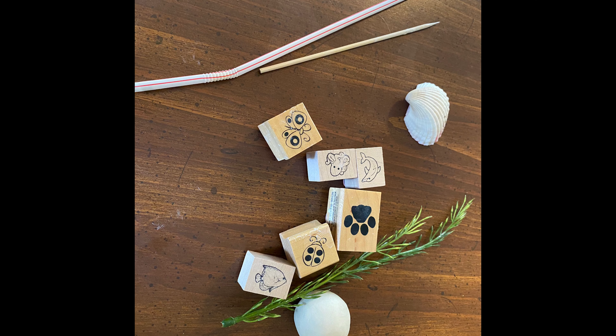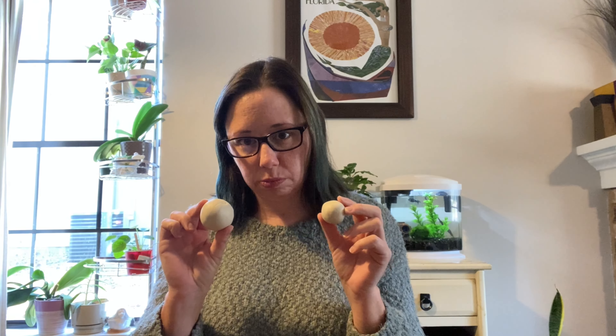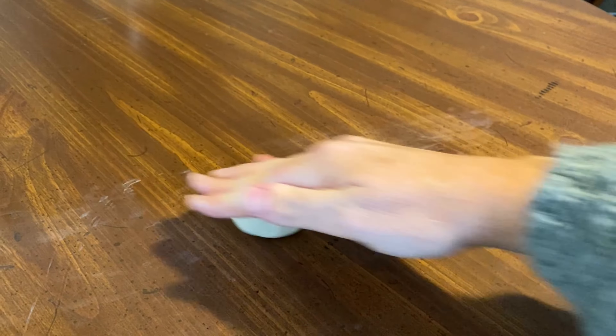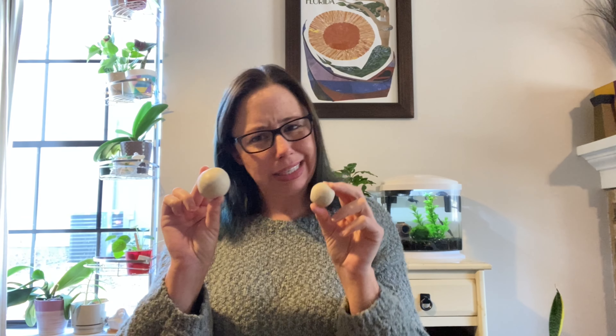The first thing you're going to need to do is take some clay and form it into two different balls. You can roll it on the table or between your hands — it does not have to be perfect. As you can see, one of my balls is a little bit bigger than the other. We're going to set the small one aside and work with the larger one to create our coil pot.